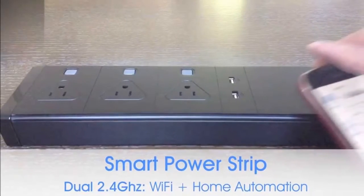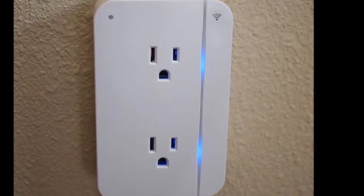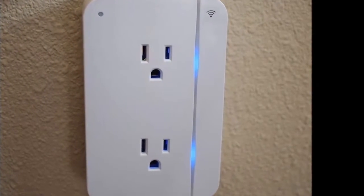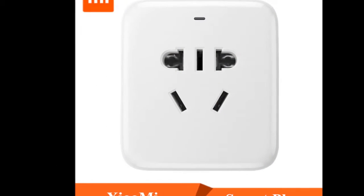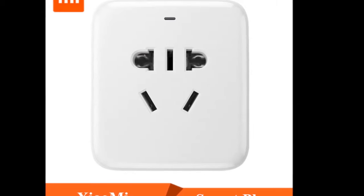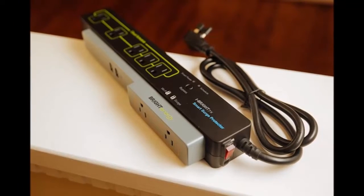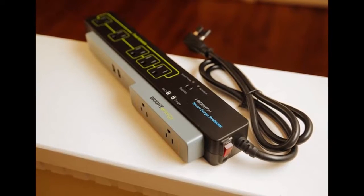LED indicators on the Powerstrip show which mode it is in: if it's blue, the Powerstrip is in setup mode; if it's blinking green, the Powerstrip is too far away from the router or there's a password issue. Red denotes that the strip has trouble connecting to the cloud. The board also has physical switches for each of the power outlets, which emit a blue LED light when turned on.